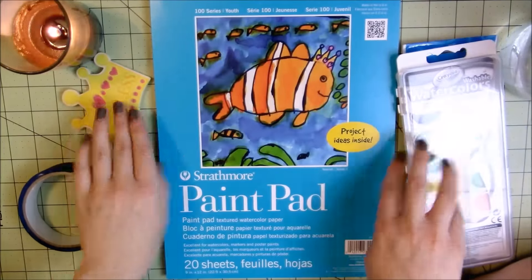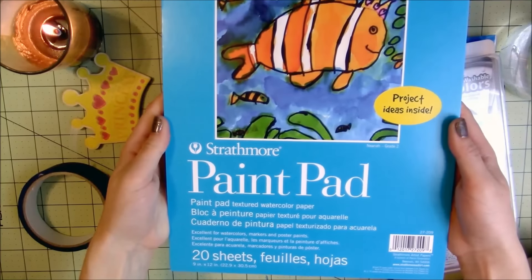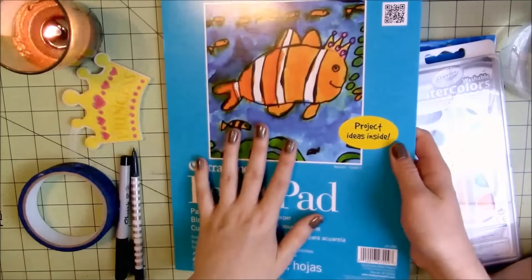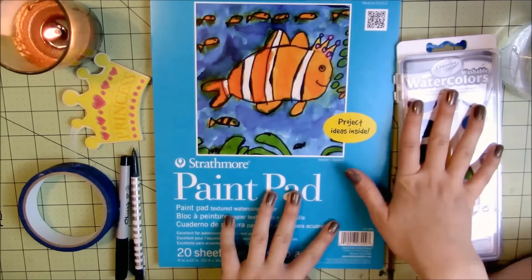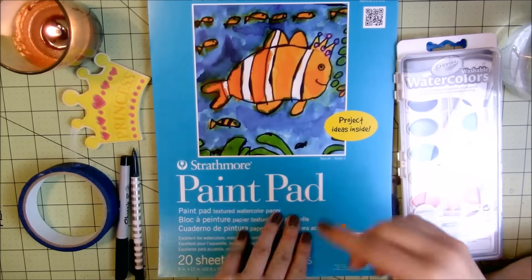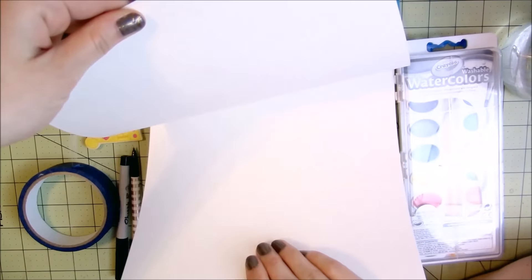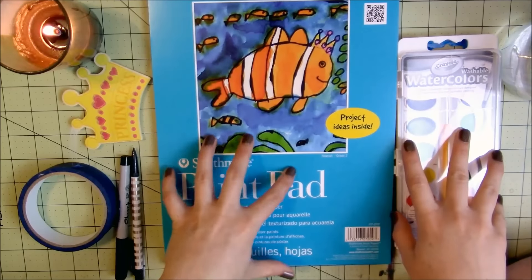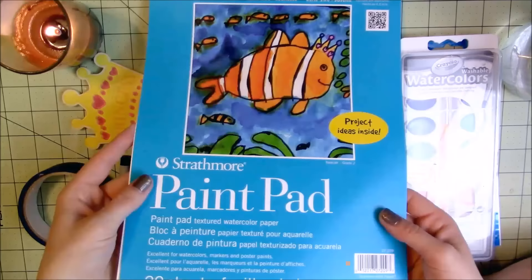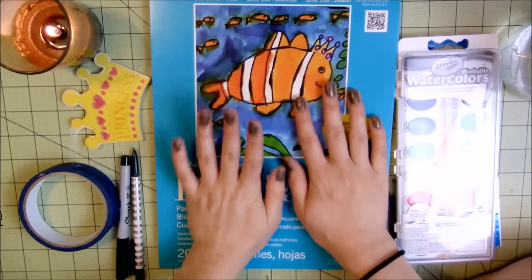For the paper, I'm going to be using this — it is the Strathmore paint pad. It was $3.99 at Joann's. It's a textured watercolor paint pad, Series 100. I got this because their cheap watercolor paper by Strathmore in the artist section actually felt worse, so I was pretty excited about that, and I'm excited to try it out.